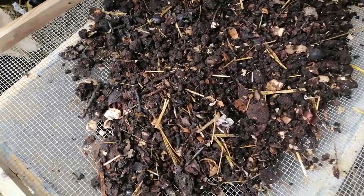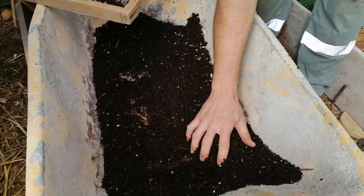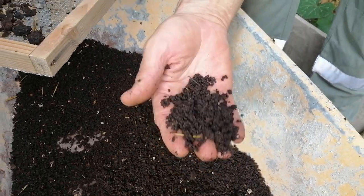Here, in this case, we have a little bit of compost. It is what it is — it can smell bad. In this case it is a little wet because it has already been turned.